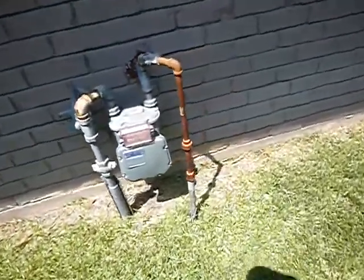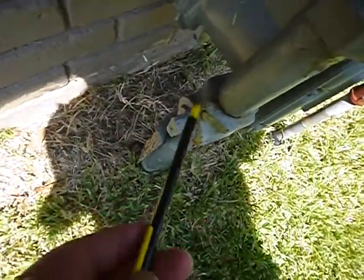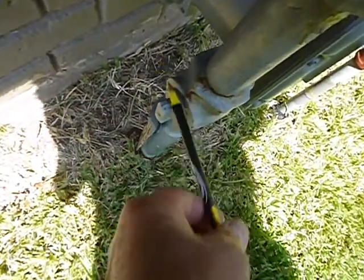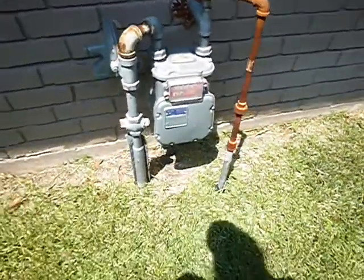This is the gas meter as it enters the structure and you have valves like this. This is in the on position when it's parallel and if it's perpendicular, that's off. That's how you turn the gas off to the house should you need to do that.